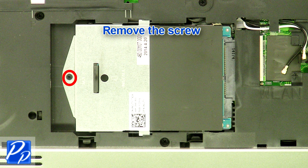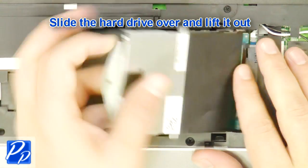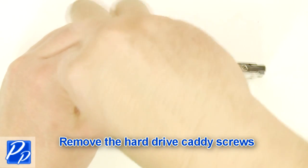Remove the screw. Slide the hard drive over and lift it out. Remove the hard drive caddy screws on both sides of the hard drive.